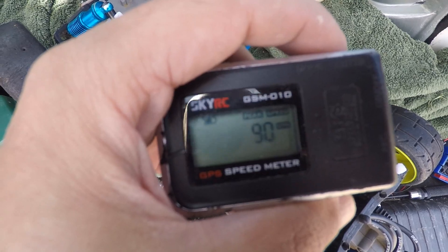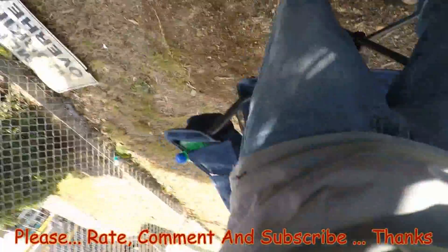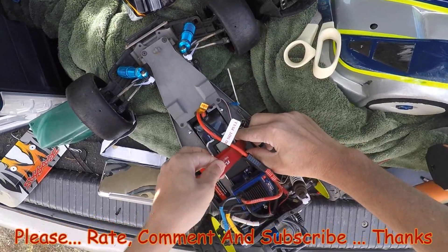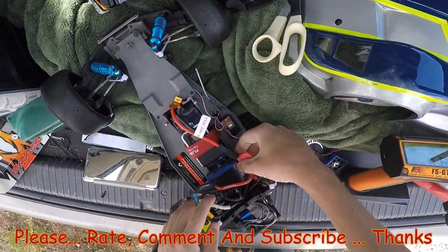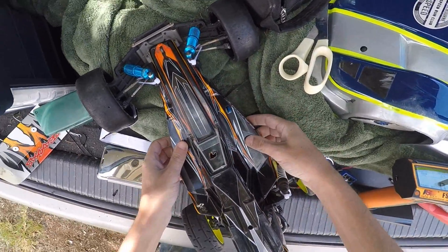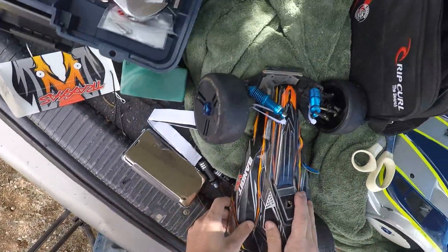Zero, Rustler VXL on three, ah, Bandit three.